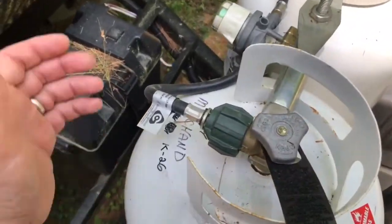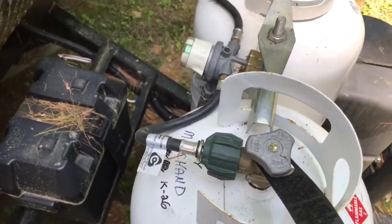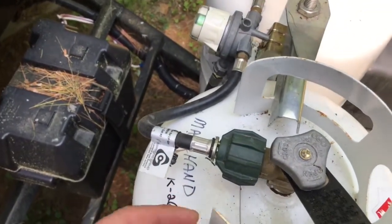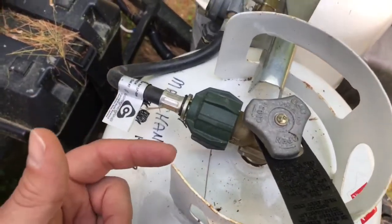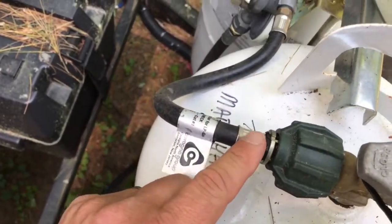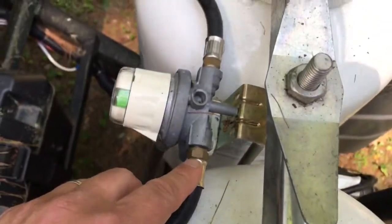So when you connect to your propane tanks, sometimes as your trailer gets older and things aren't brand new anymore — even if it is brand new — you might get a whiff of propane once in a while. Things to check are your connection here to the bottles, your hoses to make sure nothing's cracked, and all the fittings right here.